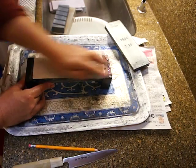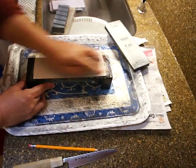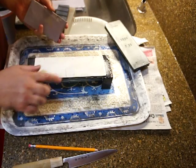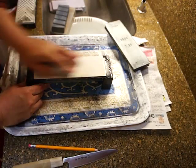When you can erase all the pencil lines, the stone is flat. This part is still dented, so I have to keep working to remove the lines.